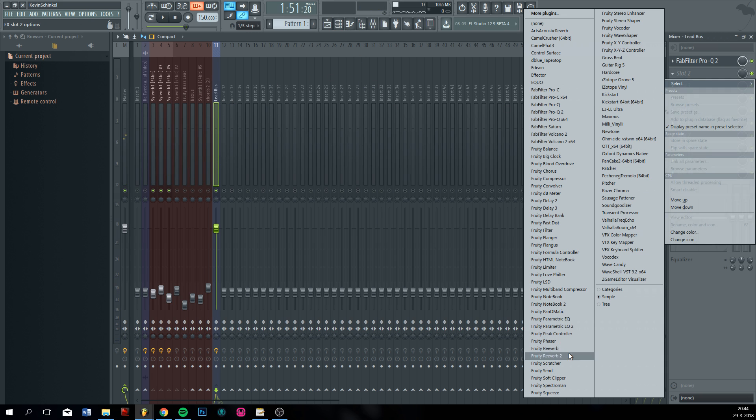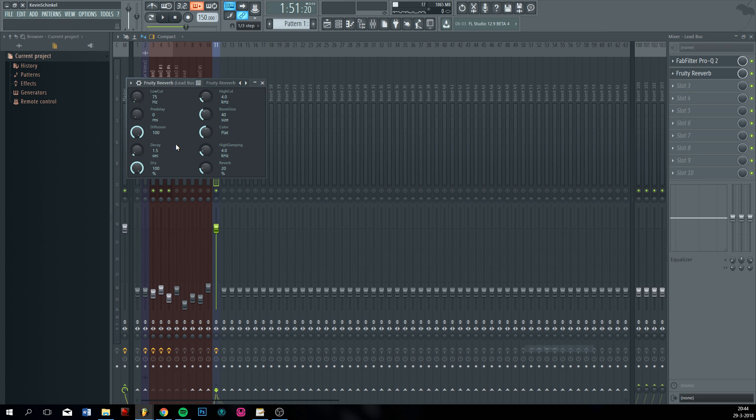Now next, reverb. You don't want any lows — not that we're getting them because we just cut them off, but just put a low cut a bit off just to be sure. I also put the high cut up to max, room size up to max, color to warm or bright or flat — sure, you know what you like best. Put the high damping up a bit, decay to around three to five seconds, and then the mix to about 25 or less.